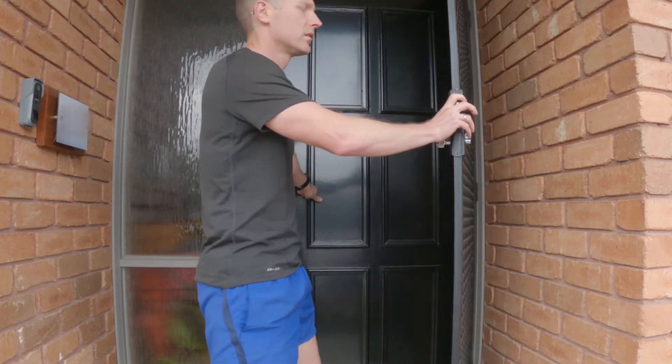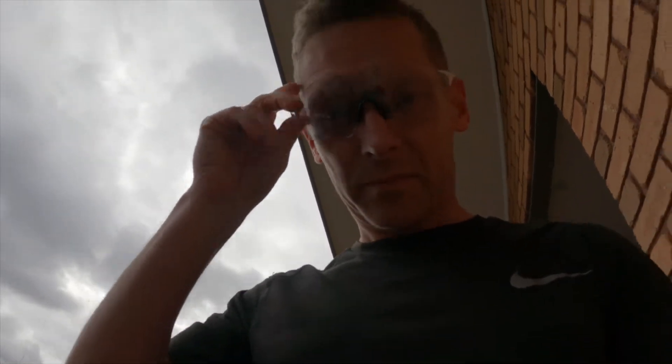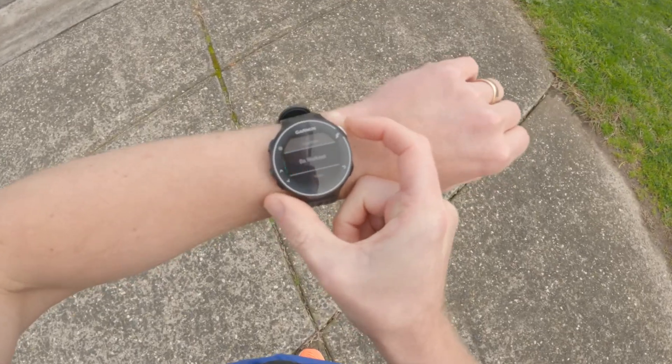Runs of Truth are like the friends that always tell you how it is — they will tell you what you need to hear, not necessarily what you want to hear. G'day runners! How do you know when you're ready for your race? One technique I use is to perform a Run of Truth. This is a run at set paces over terrain similar to a race, recorded with a GPS and heart rate monitor.